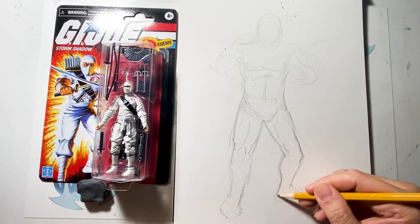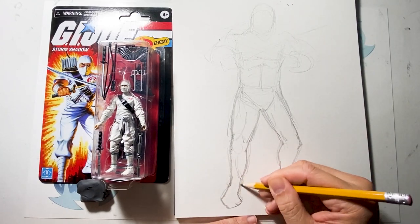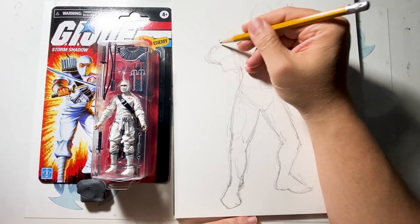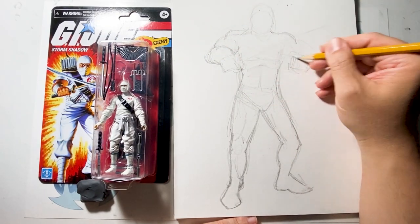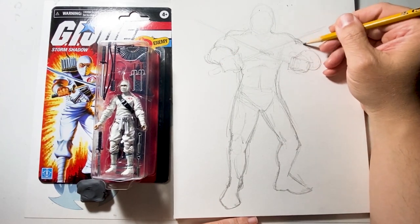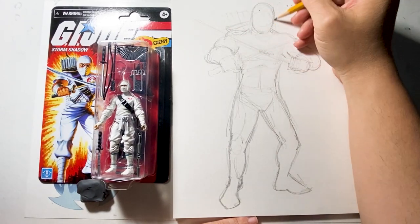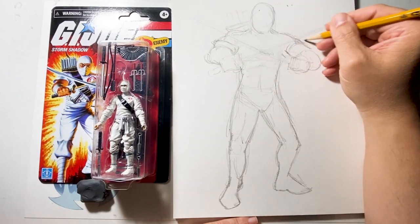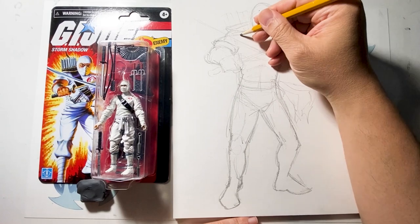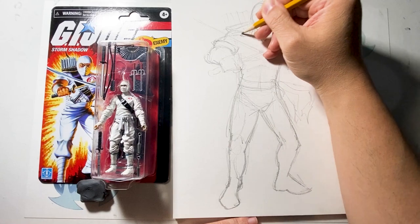I got this new one because I like the packaging. The packaging reminds me of the original GI Joe figures when they first came out — they're using the same artwork, which is nice. The figure itself is kind of okay, better than the original one I got years ago, but it still doesn't look like a cool ninja. It just looks like someone wearing a baggy white outfit. But the artwork on the packaging is very nice.